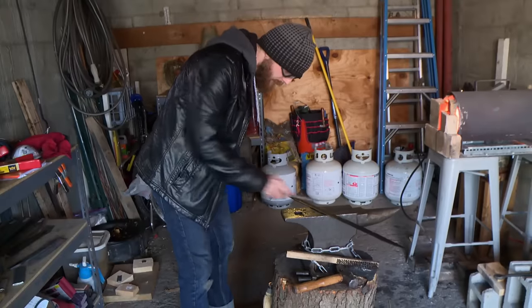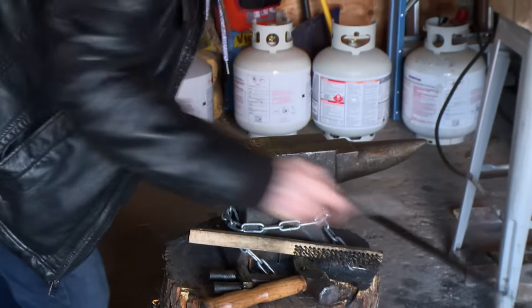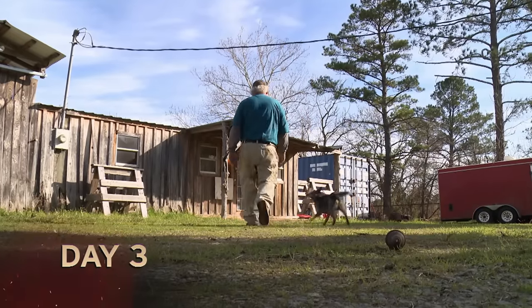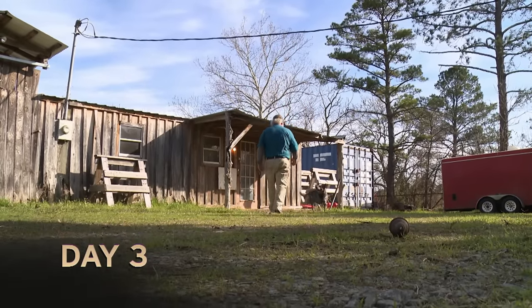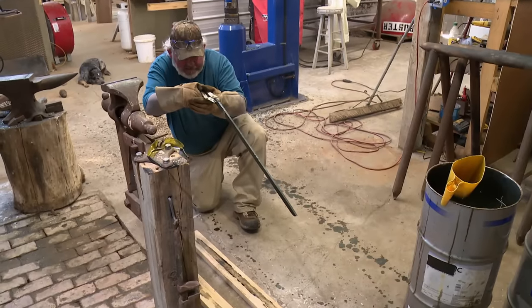I come out of the quench, skate a file down it. A couple spots towards the handle that are a little softer, but I think we're good to keep moving along. I feel like I could finally start to breathe a little bit. I would have liked to have gotten a little further yesterday, but my quench was very successful.